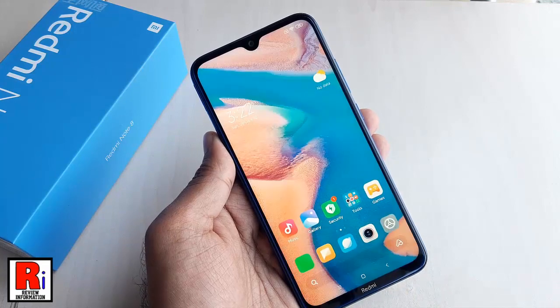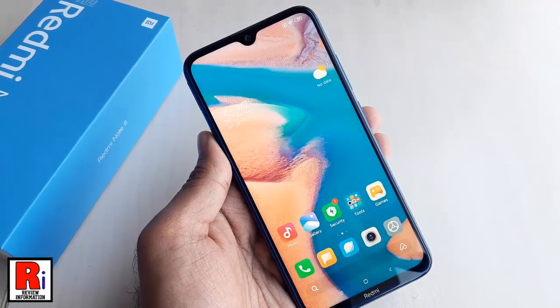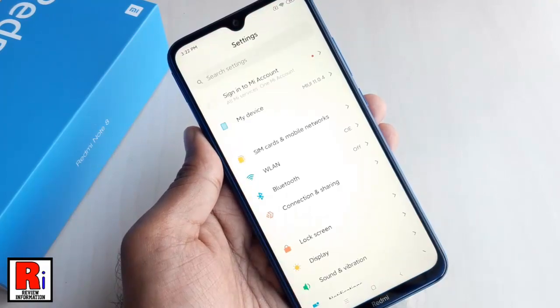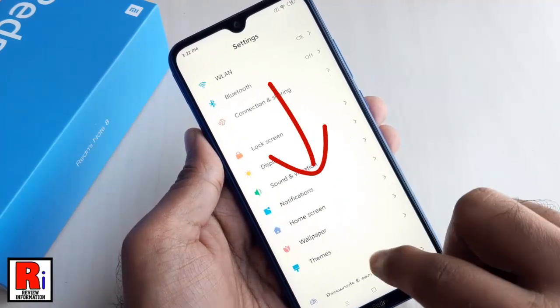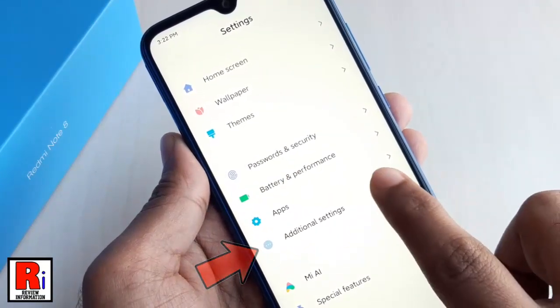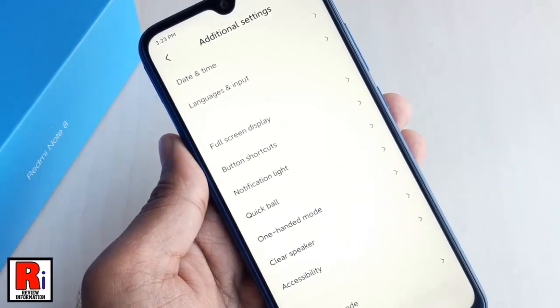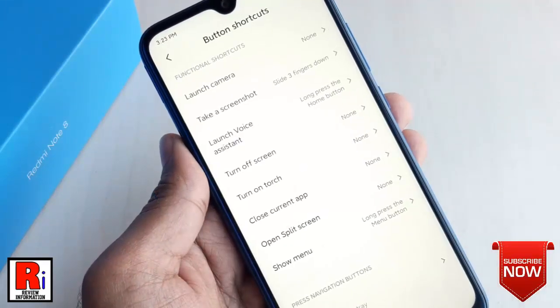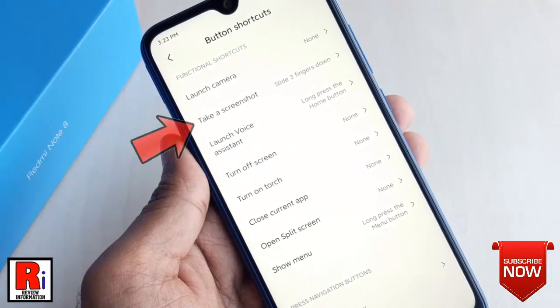If you don't like the three finger gesture, you can change this. For this, go to Settings, scroll down, and find Additional Settings. Tap on it, then tap on Button Shortcuts, and then tap on Take a screenshot.